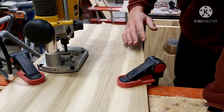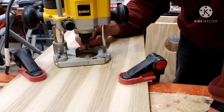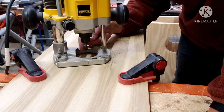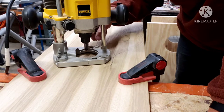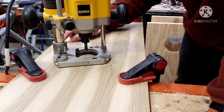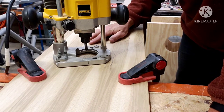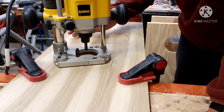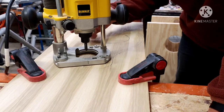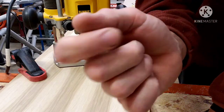Before I go cutting out some of the edges, I went ahead and got a three-eighths straight bit on my router, set the depth to a quarter inch deep. I'm going to go ahead and run this around first while the board's whole — it'd be a lot easier just riding this thing around. If you guys got a circle guide, probably way easier than the way I'm going to do it, but this is just what I got right now.